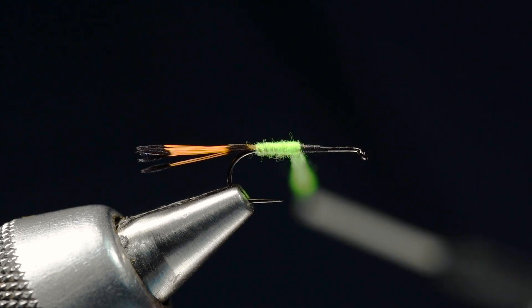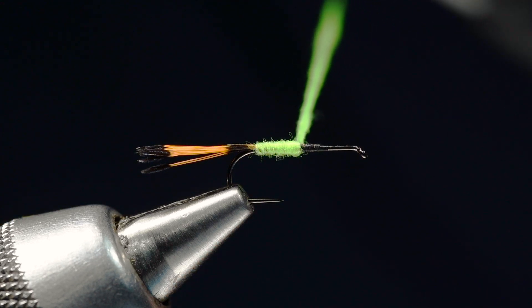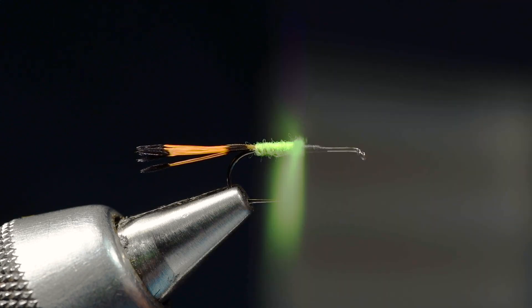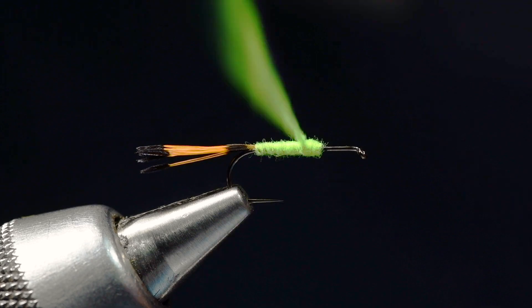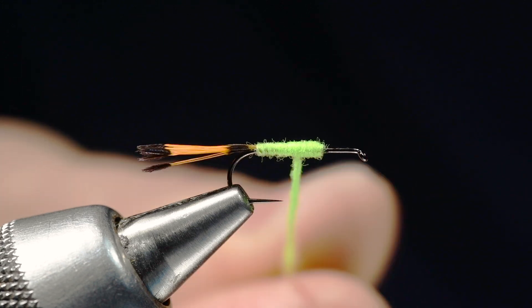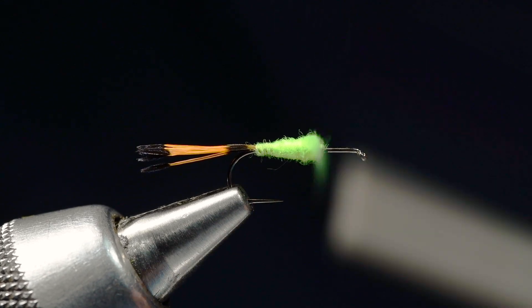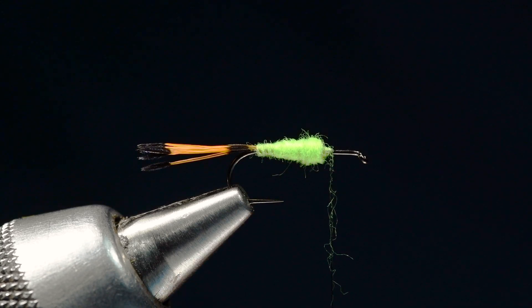These comp hooks have a longer point — because they're true barbless they extend that point to make it hang in the fish a little bit better. It does take some getting used to when you're tying on them; that longer point is not where you anticipate it and you very often catch it with your thread or your dubbing. I'm going to dub right up to that 75% point and then work a taper up here. I can stretch the dubbing out a bit to control my taper without changing the amount of dubbing — just where it goes. When I run out of dubbing I should be up on bare hook shank at the front.